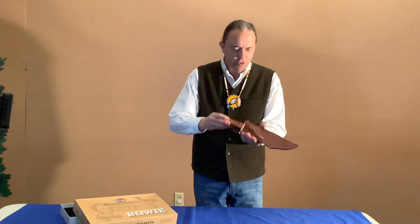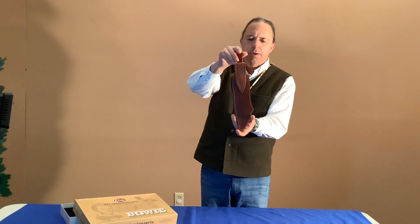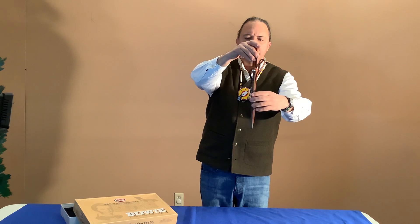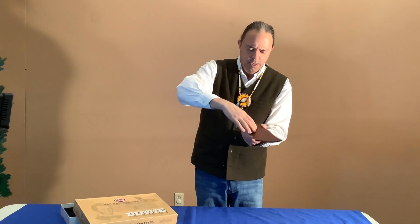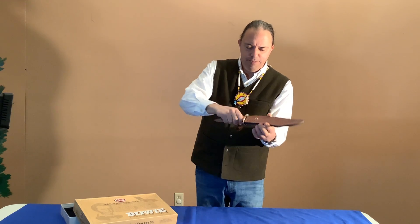The knife has a really nice leather sheath. It's got a loop up here for a belt, which is how it would have been used traditionally. It's all in perfect condition — the straps, the leather, the buttons and all.